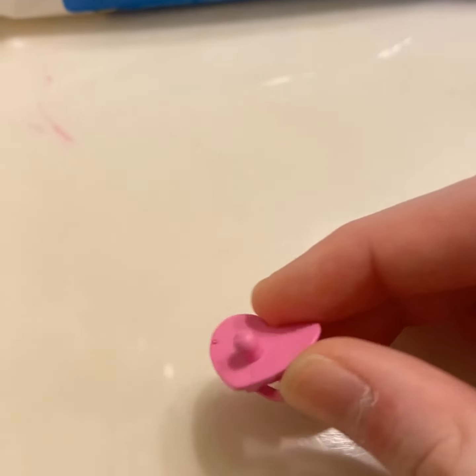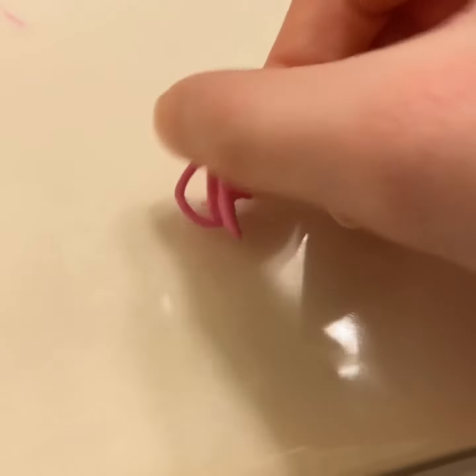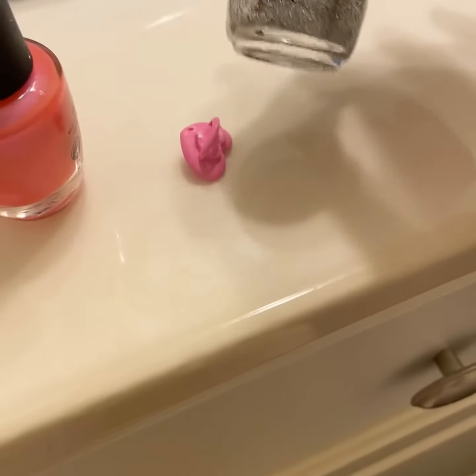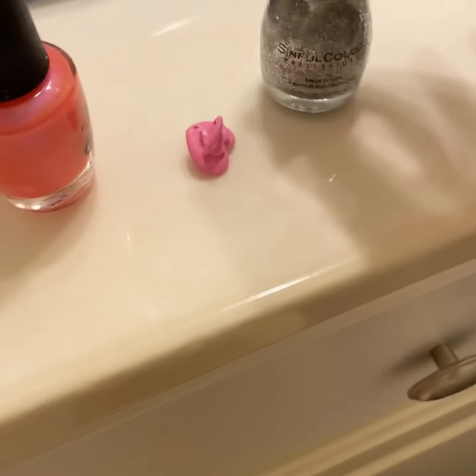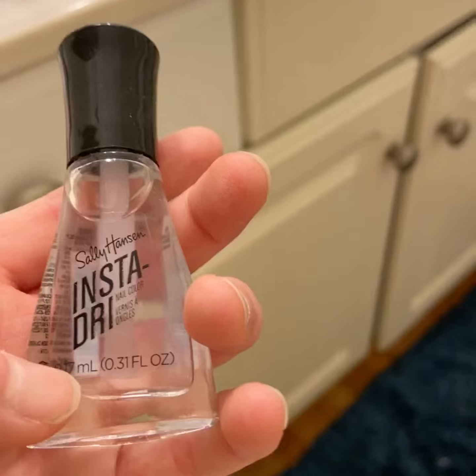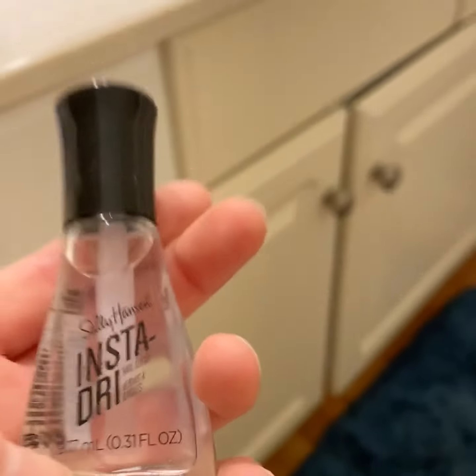So today I'm going to be painting it with nail polish. I'm in my bathroom right now but I'm going to repaint this with this pink nail polish and I think I'm going to cover it up and add some shimmer to it. I'm also going to use this insta-dry stuff.